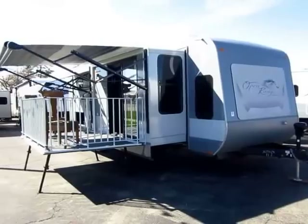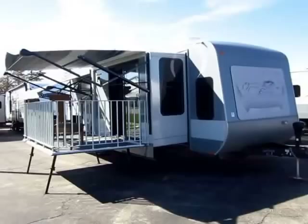Open Range Journey 340 FLR here at Haylid RV of Coldwater, Michigan. It's a super windy day. I'm parked by the road, so if some wind hits the camera, I am sorry.